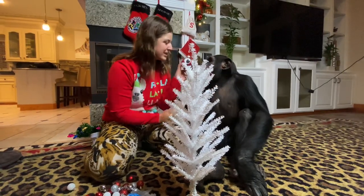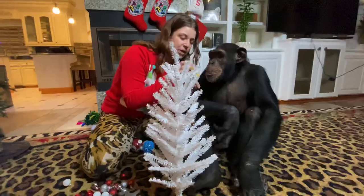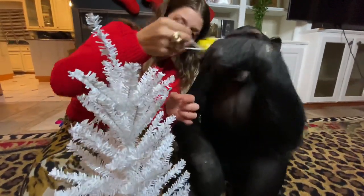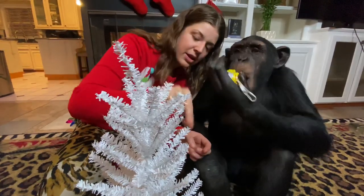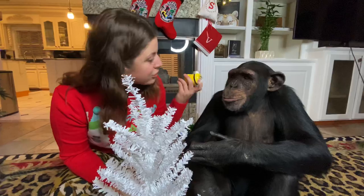And look, we got the ornaments that you made. We got special minions. Hey, you going to help me? You going to help me decorate it? You got to put it on here. You got to hook it on there. That is not how you decorate a tree, Vali.